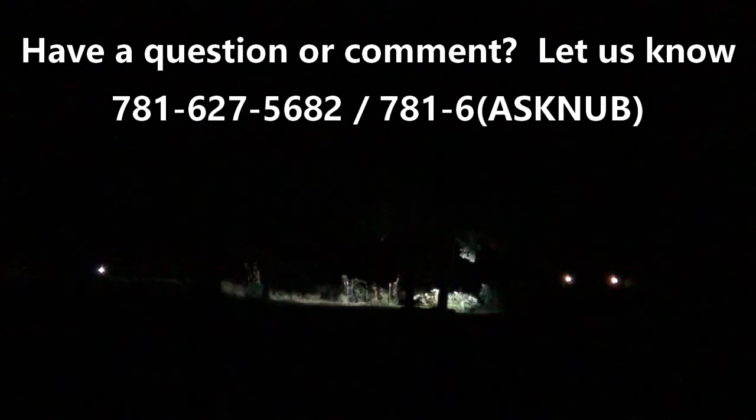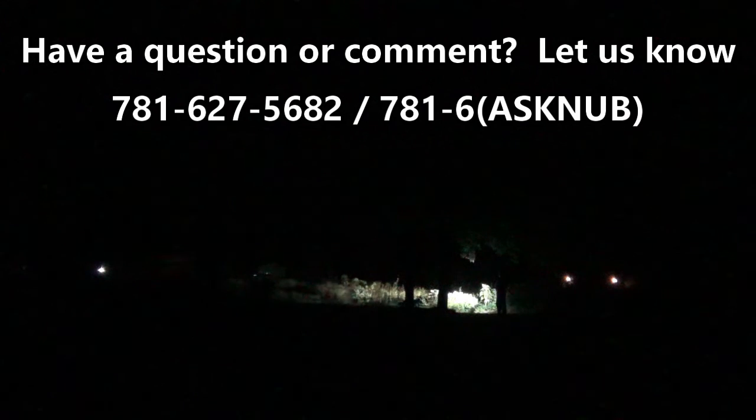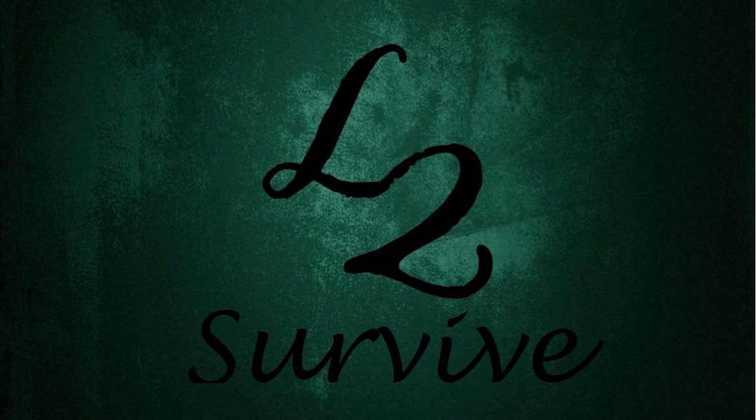Well, that's all I have for this video. Bang that bell icon if you want to be notified when new videos come out. Call us on the hotline if you have comments or questions and want to be featured in an upcoming video. Don't forget to comment, rate, subscribe, check us out on the website, and we'll see you guys on the next one.